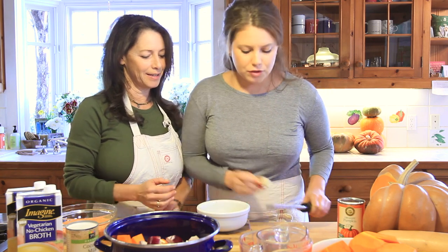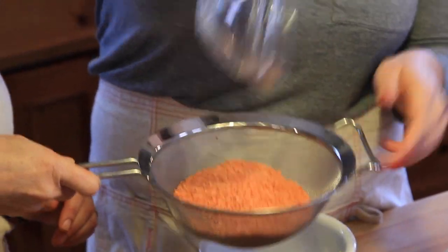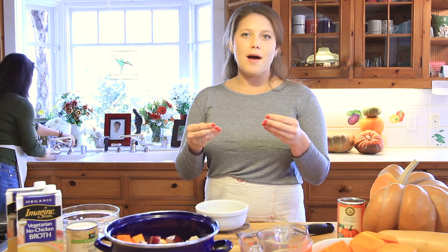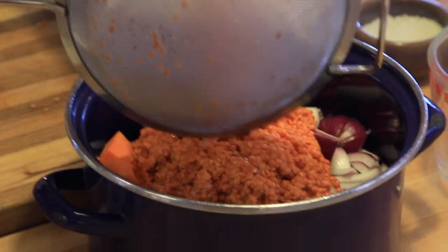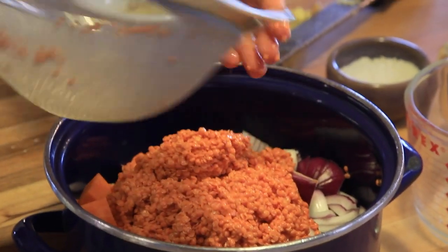I have about two tablespoons of grated ginger, but I'm not putting this in yet — this goes in at the very end. Then we are going to put in the red lentils. We have a cup and a half of red lentils and Peg's going to rinse them off. You always want to rinse them because when lentils are packaged they can have preservatives, and also sometimes pulses come with stones — and we don't want to get a stone in our soup.